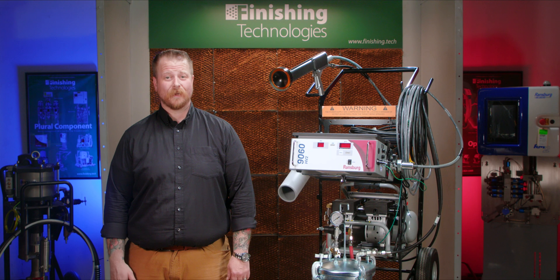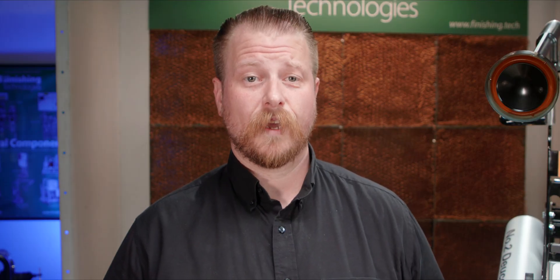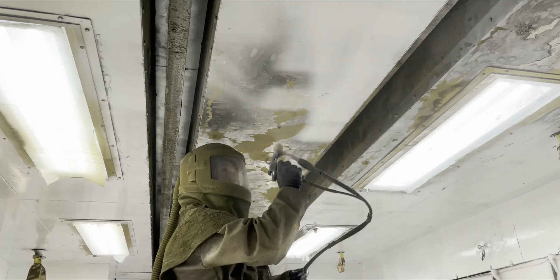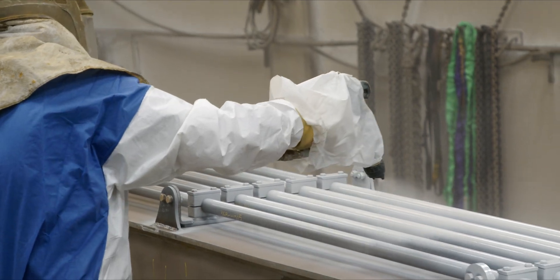You can expect an astonishing 95% or greater transfer efficiency in most cases. Compare that to the efficiency of an airless spray at around 40% transfer efficiency, or HVLP spray between 50 and 60%. Even other electrostatic atomization tools can hover in the 65 to 80% range.